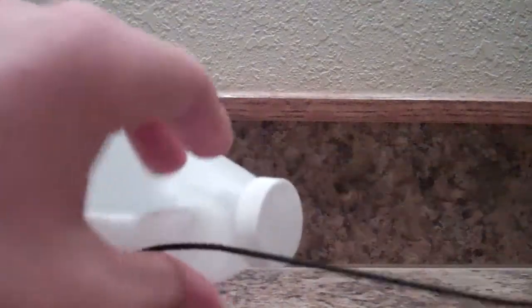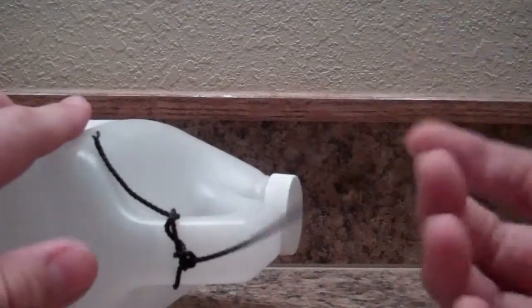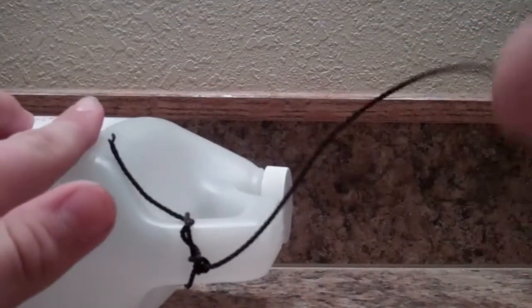If you are using a styrofoam jug or something like that, you can get a piece of twine like this and just tie a separate thing on from the line that goes all the way down.